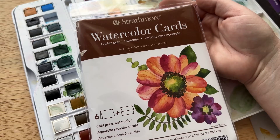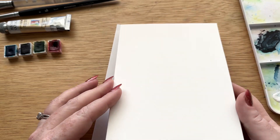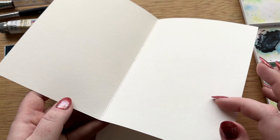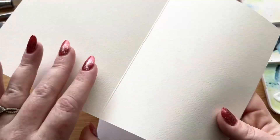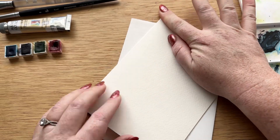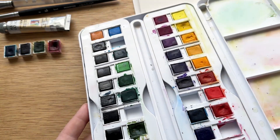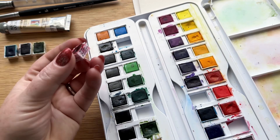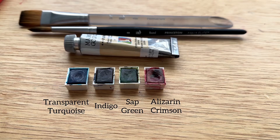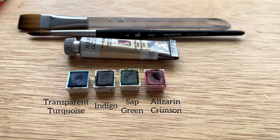For the materials you'll need watercolor paper. I'm using these pre-made watercolor cards by Strathmore. The textured side comes on the inside so I just flip it to the outside, but having these already pre-made makes card making so easy. You'll also need watercolor. I'm using my set of Daler Rowney watercolor paints and the specific colors I'm using for this project are transparent turquoise, indigo, sap green, and alizarin crimson.